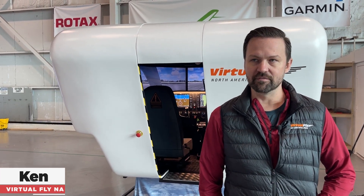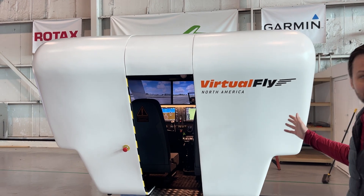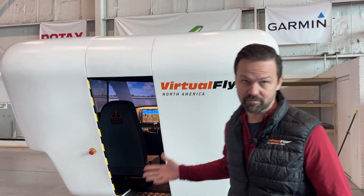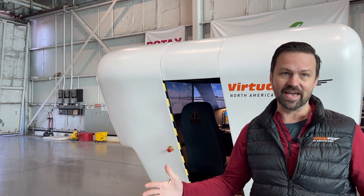Hello, my name is Ken with Virtual Fly North America. I run a lot of the support and installations on the large-scale sims. When you order an On-Top Duo or really any sim for that matter, it doesn't come like this — it comes in a big gigantic crate.